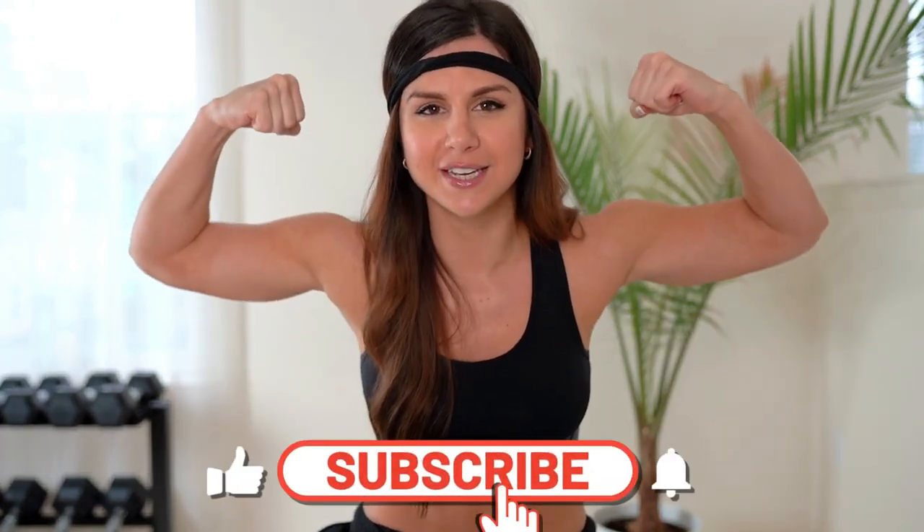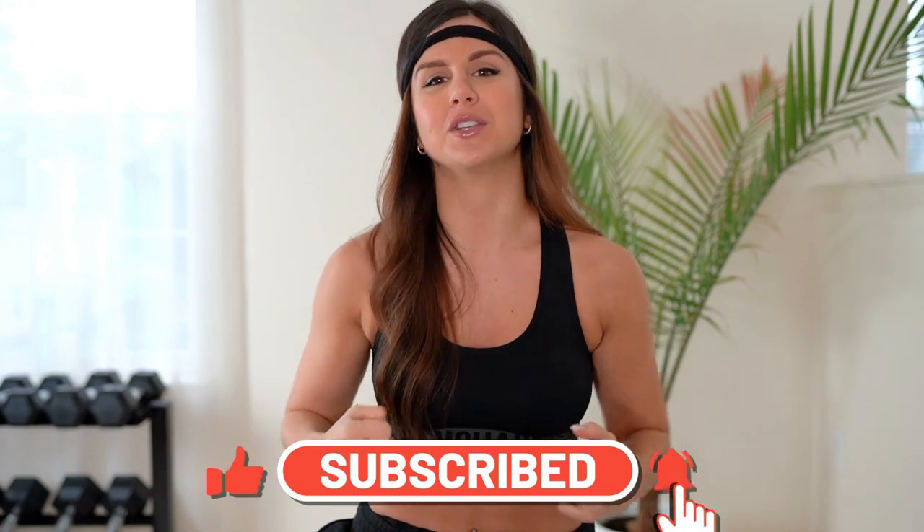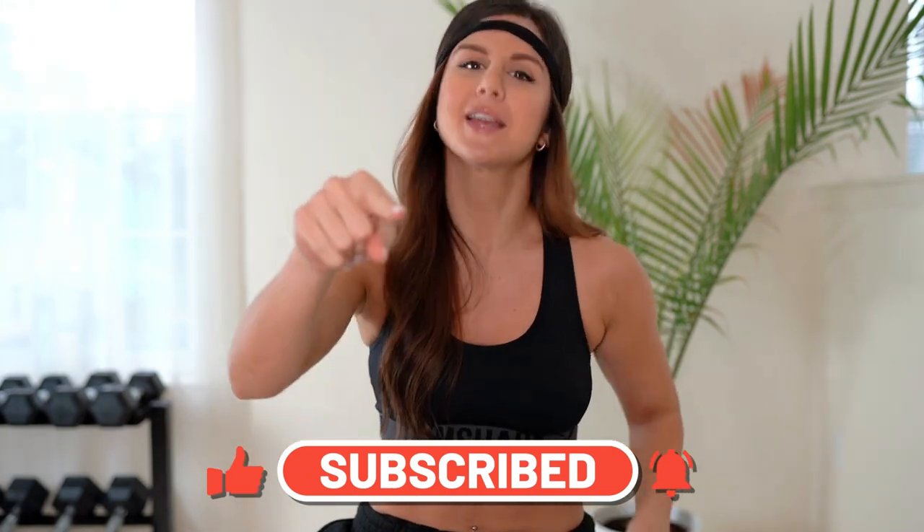My name is Ashley. I make new videos every single week on all things fitness, so definitely hit that subscribe button so you don't miss a beat. Today we are going to be reviewing the seamed Illumination in the color emerald and the seamless in the color black slash acid lime.